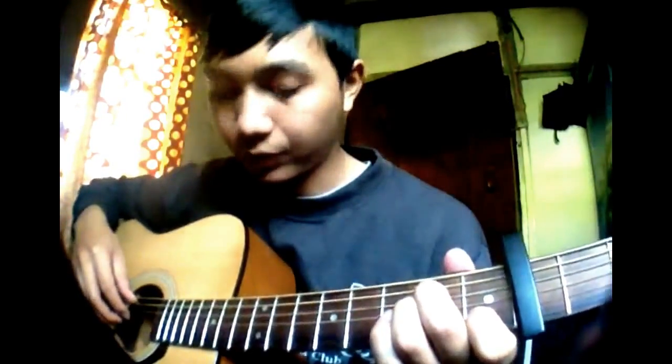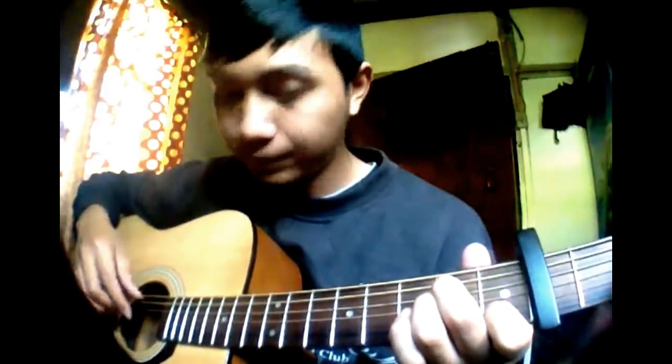So, 2nd string on the 4th string, 3rd string, open 1st string, with the 6th string open.